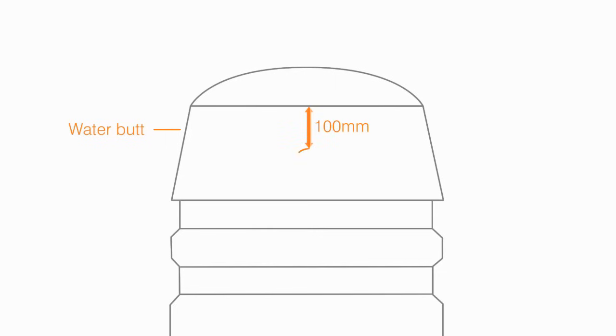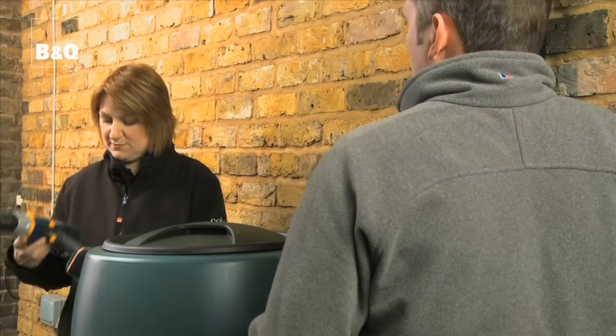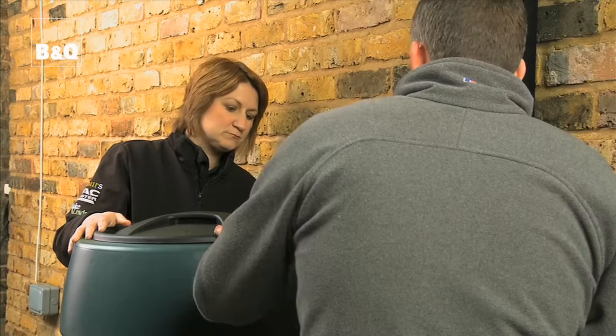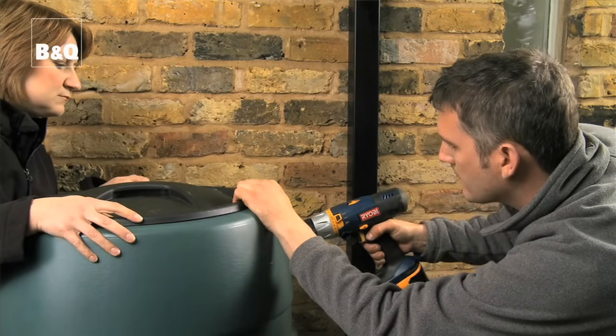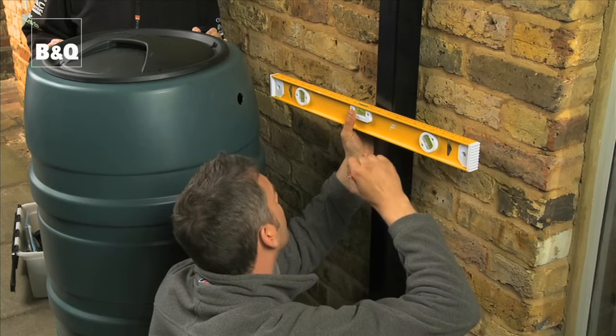For this diverter we've measured 100 millimetres from the top of the butt and marked where we're going to make a hole for the feeder pipe. That's where we're going to attach the hose from the diverter. Then measure across from the hole and mark on the downpipe.